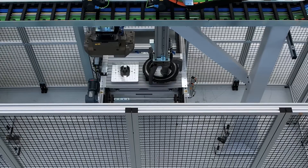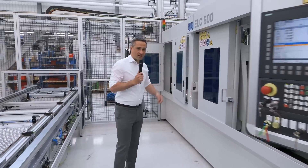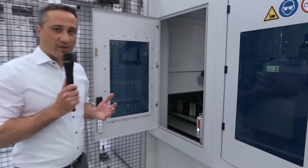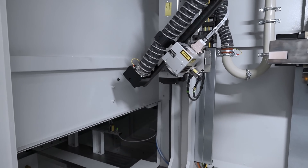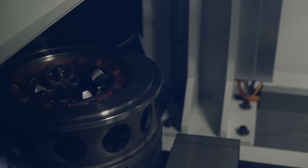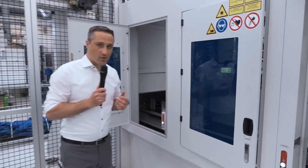The first welding machine is responsible for the first weld seam. We have a second one due to very short cycle times, and the machine is fully equipped with many functions. We first start with laser cleaning the two single components, using an integrated scanner optic with a 200 watt pulsed laser source, rotating the workpiece to clean the surface before welding the two components together.